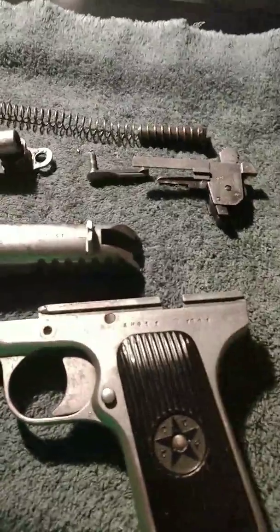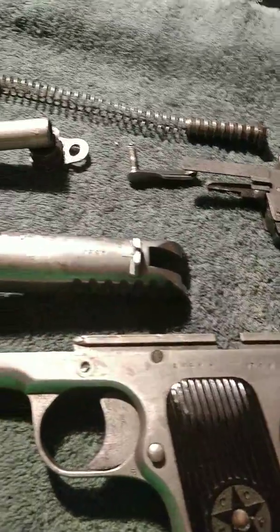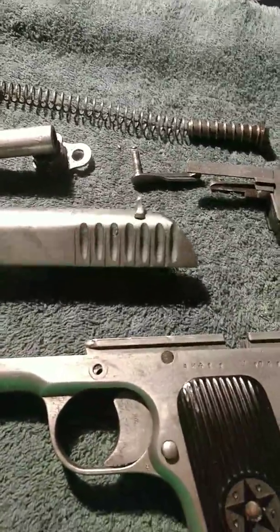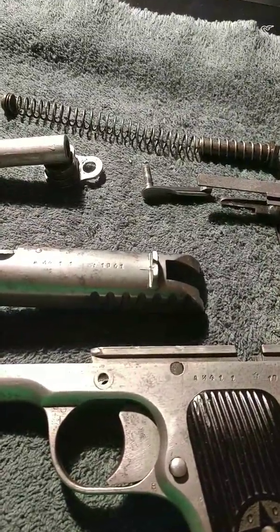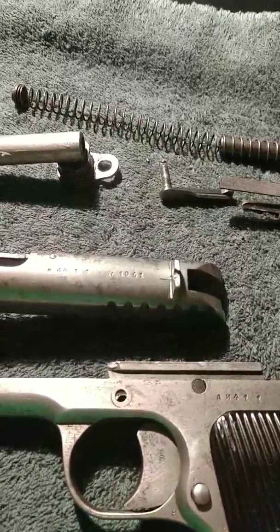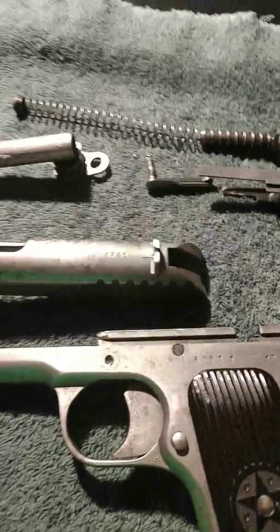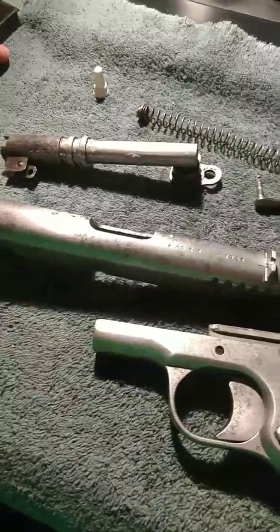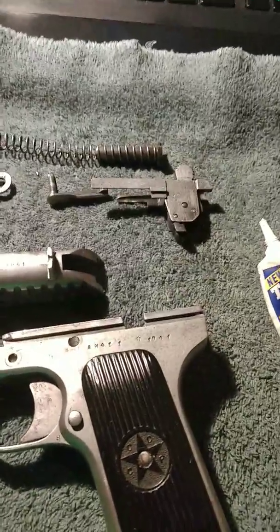I'll be anxious to get out and try these out after the holiday and see what they can do. I'll get this put back together and probably the next video will be on Tuesday or Wednesday — hopefully we'll have some targets with holes in them. So this is Marshall signing out.